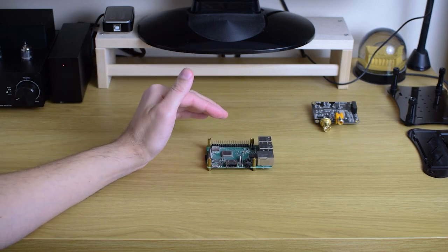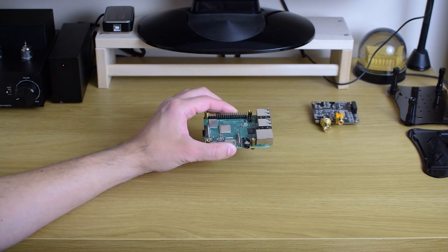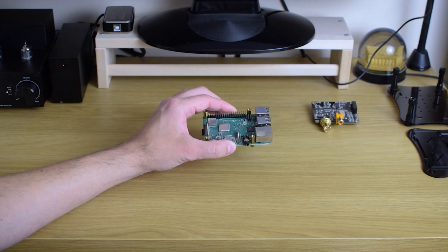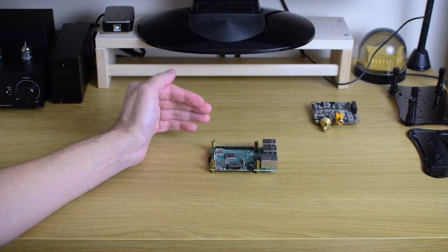The interesting thing is that Raspberry Pi uses so little power when it's in idle mode or just streaming music — it's in the range of just a few watts, maybe two or three watts. You actually don't need to turn it off.